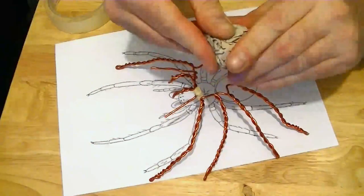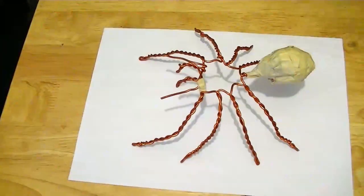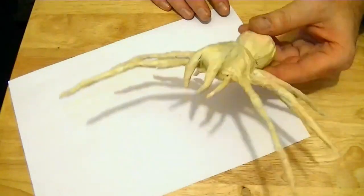Next, I fleshed out the puppet with scrunched up paper and held this in place with masking tape. Once I covered the entire skeleton, it was time to add some skin.